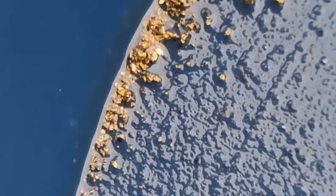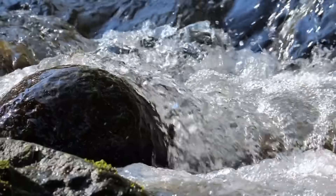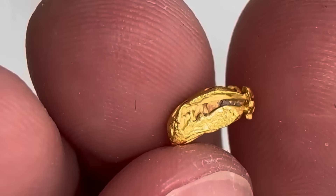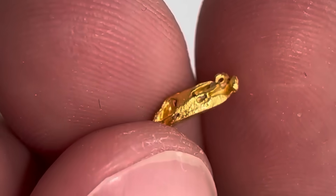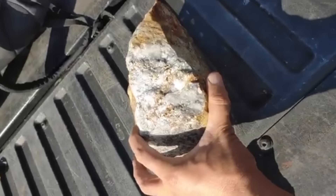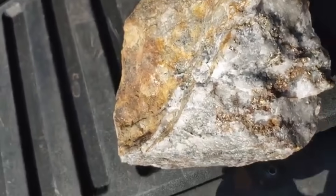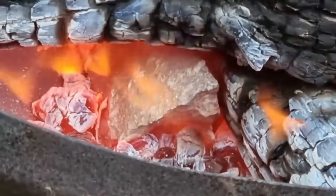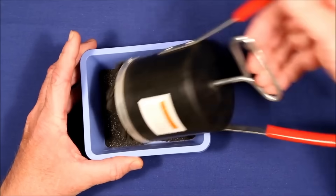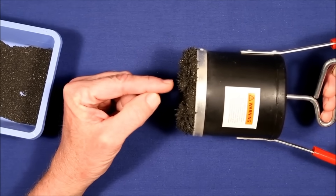For even finer, invisible gold, that's where the sluice box comes in. Water is directed through a long, slightly inclined box lined with ridges. As the crushed rock is washed down, gold gets caught in the grooves while lighter material is flushed away. Some gold-bearing rocks contain iron pyrite — fool's gold — which glitters but is worthless. However, real gold can often be trapped inside these iron minerals. Roasting oxidizes the sulfur and cracks the structure, freeing hidden gold. Then comes magnetics: crushed ore is passed over a magnet, iron-rich particles stick, and gold is left behind.